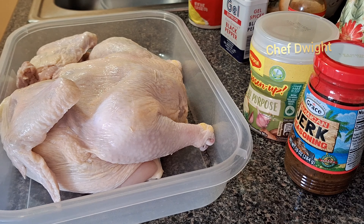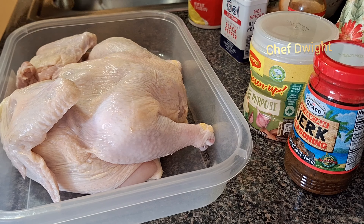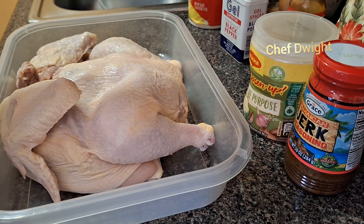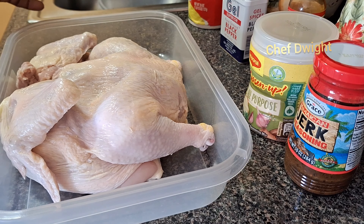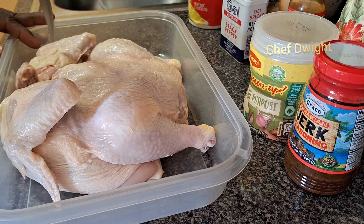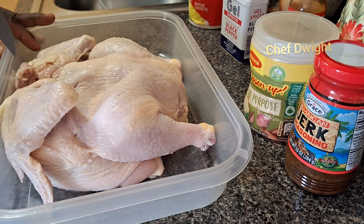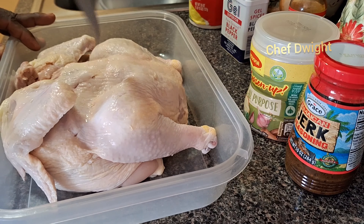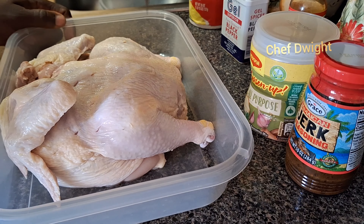Hi guys, welcome back to Chef Dwight. Today I'll be giving you a butterfly oven jerk chicken that I hope you guys enjoy. You can see I have my chicken butterflied — I busted down the middle, the chest. Right now I'm just gonna score it, just put some holes in it. After I season it up, I'm gonna put it in the fridge for a while while I get everything prepped.